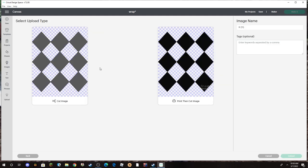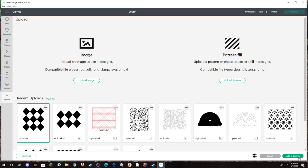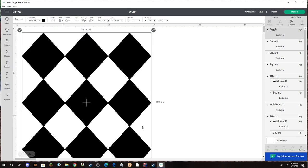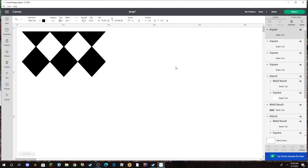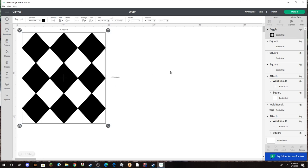Now that I've got clean lines, I come over here and go to Apply and Continue, then select Cut File and name it — we'll call it 'Argyle' — and hit Upload. Now that we have it in there, I click on it and add it to the canvas. I don't need it that big, so I size it down to fit on my screen.